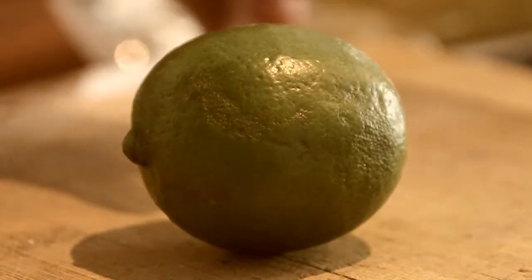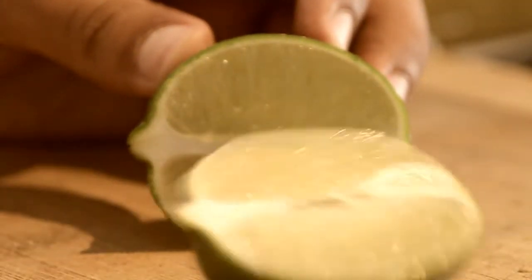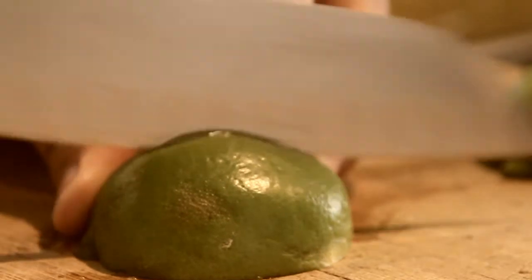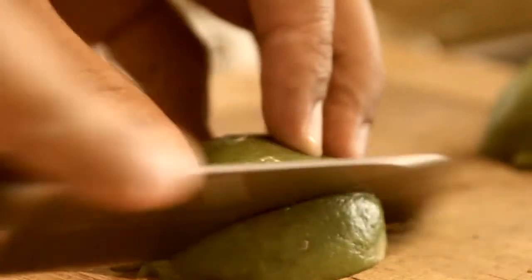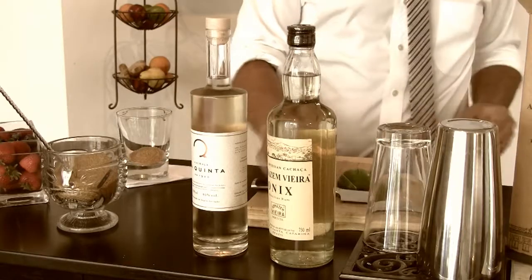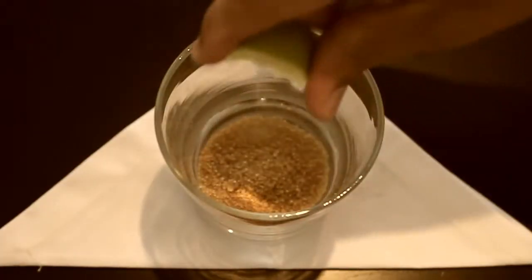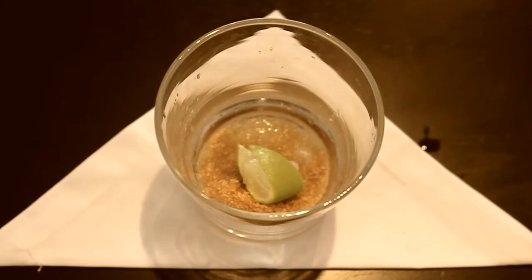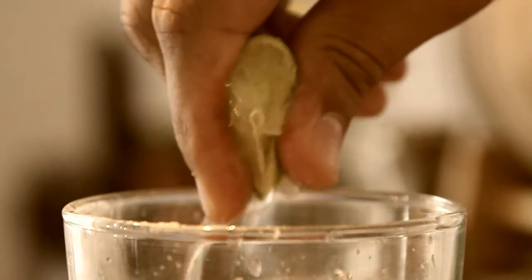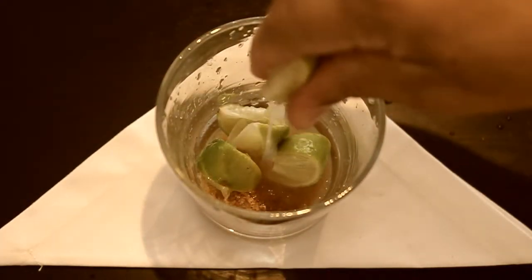Next ingredient is lime. Of course, you can't have a caipirinha without lime. Now we're going to squeeze all of those wedges right inside the glass. This is going to help us muddle a little easier later on. The juice from the lime already starts dissolving the sugar.